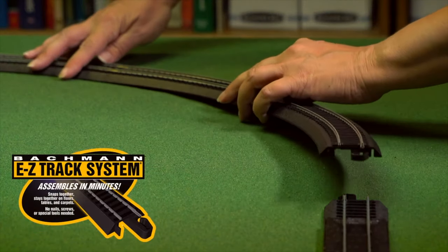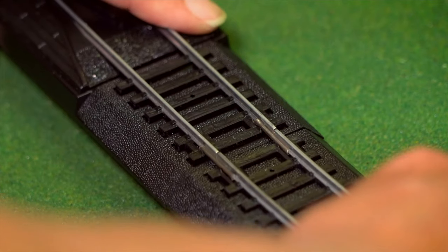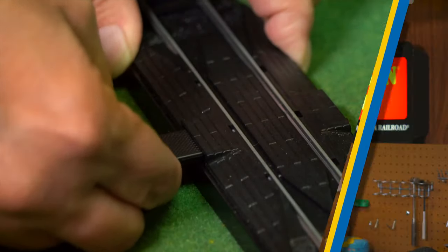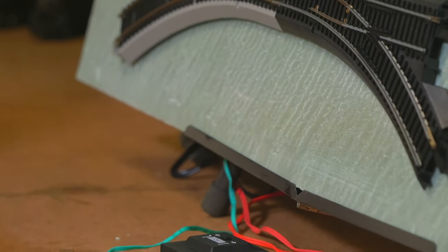It's especially easy with the Bachman EasyTrack system because all the components are included — it just basically plugs in and you have to program the switch after that. I'm going to show you a makeshift layout here with a couple of analog turnouts hooked up to the analog controls, and show you how easy it is to upgrade to the new system using this control box.